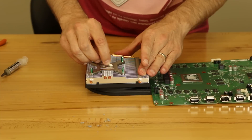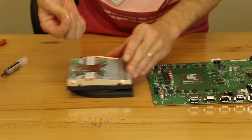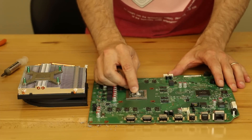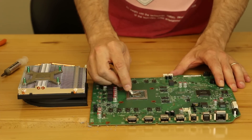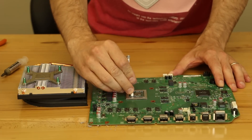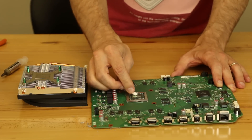What I'm using is just a Q-tip. What I like to do is remove as much as I can with a dry Q-tip off of both the heat sink and then also the chip. Let's get it all off as much as we can. And then when we go with a wet Q-tip, most of it's already off, so the wet Q-tip will actually do a lot better cleaning.